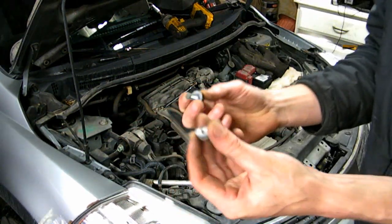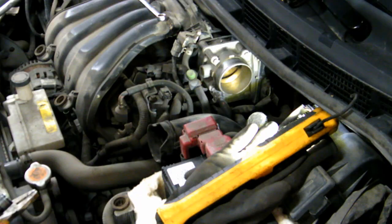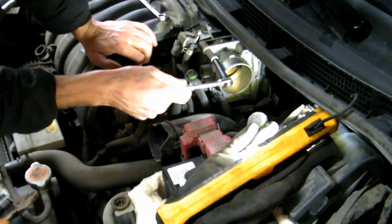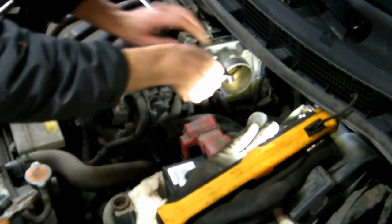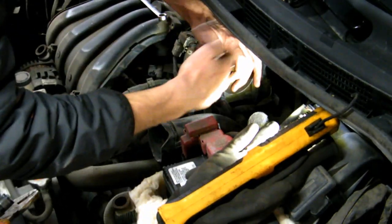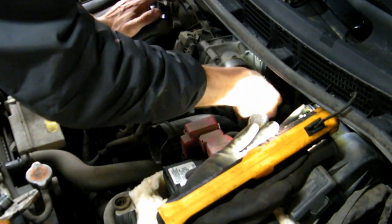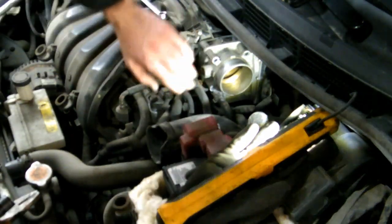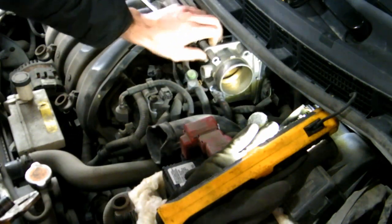Next I'm going to remove the throttle body — there are four 8-millimeter bolts. Maybe leave two in when you're breaking the seal; the last one twisted pretty hard.